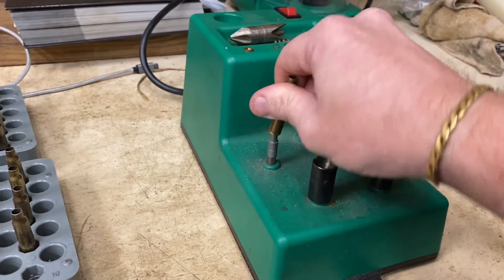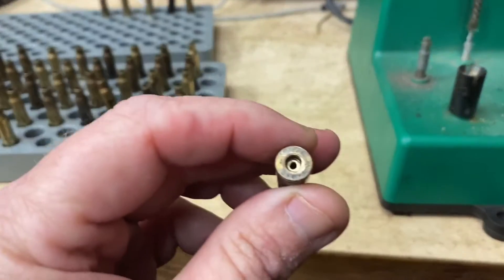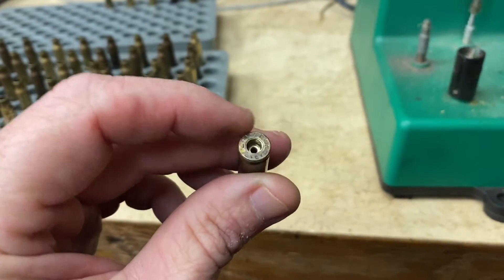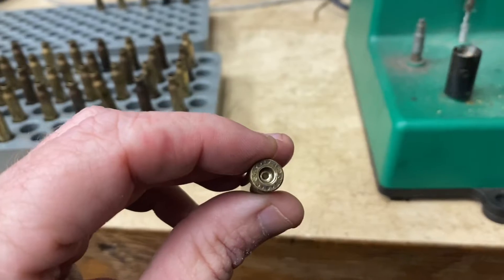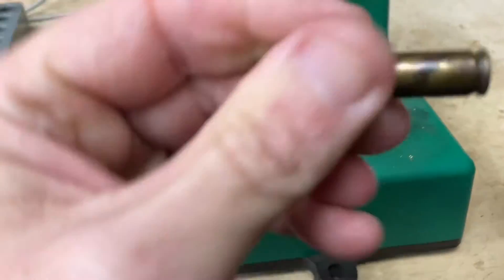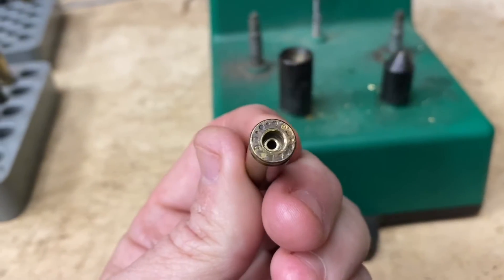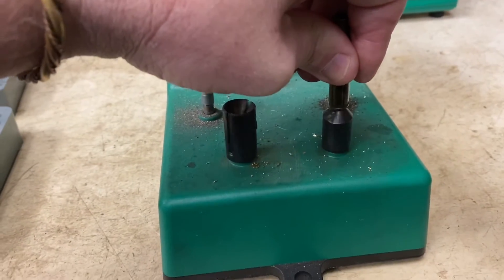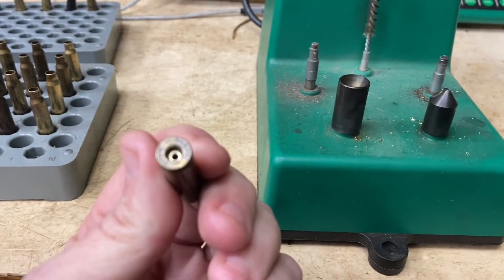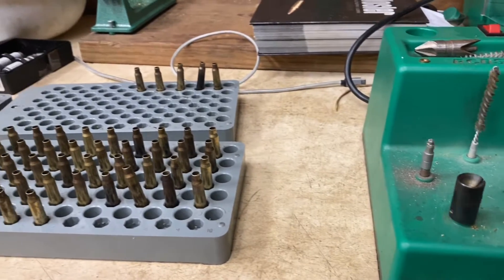We've got about 100 here to do. Now, if y'all can see that little lip on there — we're going to swage that primer pocket just a little bit and get that lip right on the edge off of there. The way to do that is we put it up here, press just a little bit — I need to swage that one just a little bit more. There we go, that's what we're looking for. We're going to swage all of these, and then we'll be ready to put primers in them and go from there.